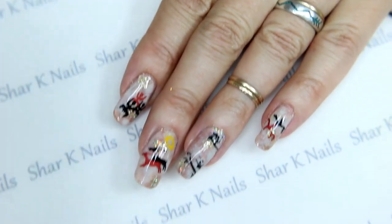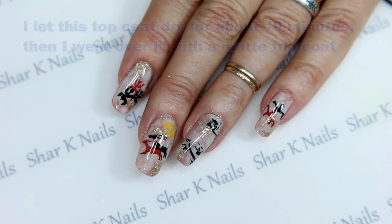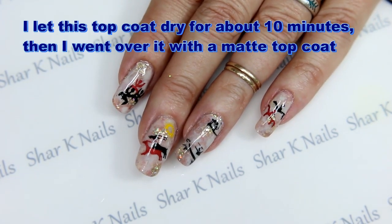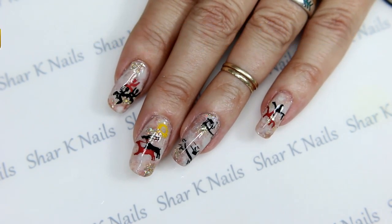Thank you so much for joining us with this collab. I put a link in the description box for all of the other ladies' channels and their beautiful designs — go check them out! Thank you so much for watching. We always enjoy your comments below and we really appreciate a thumbs up. Until next time!